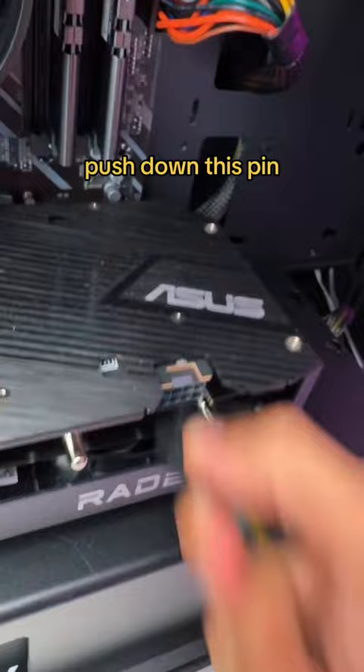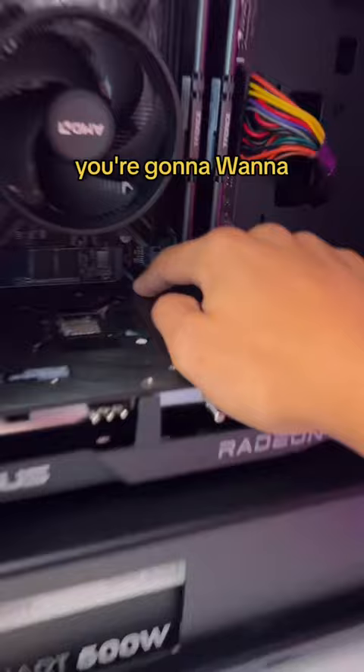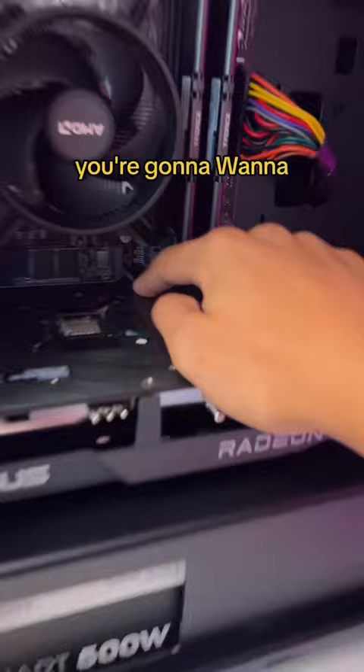First, you'll want to unplug your current GPU, push down this pin, pull out, then unscrew the bracket from here. Don't lose these screws — you're going to need them in about 35 seconds. Once these screws are out, you're going to want to unlock the PCIe latch and pull out. Beautiful.